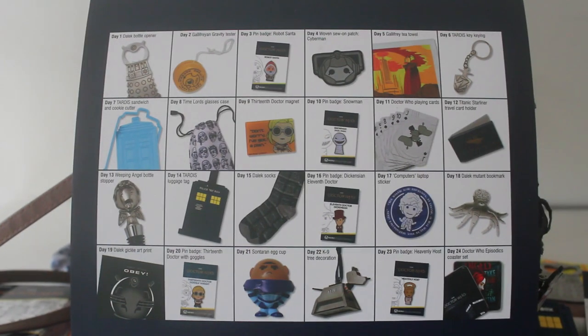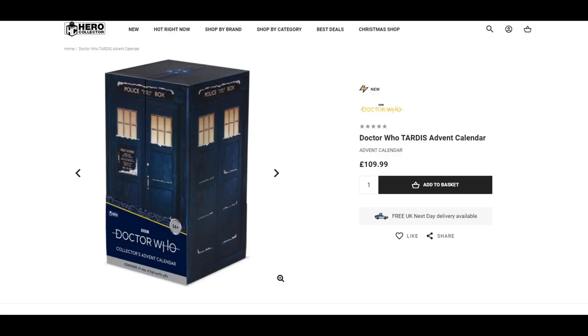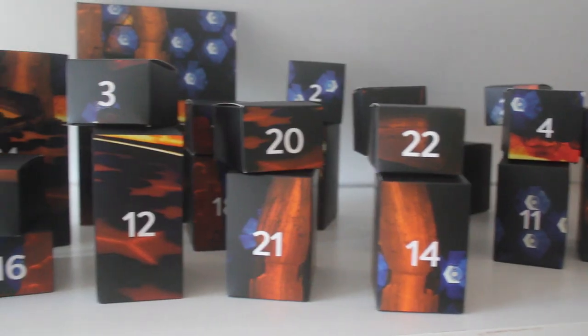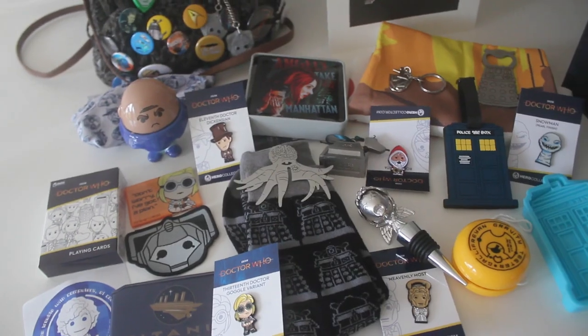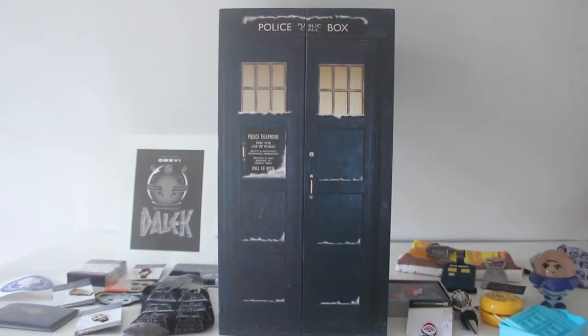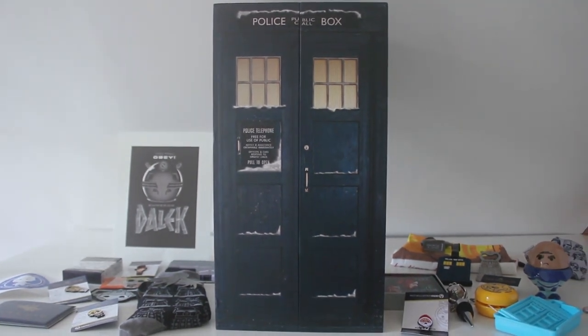So a TARDIS full of Doctor Who goodies. The calendar is available from the Eagle Moss slash Hero Collector website and retails for £109.99. I really enjoyed unboxing this calendar and I was pleased with all the things that were waiting for me inside. It truly is a Christmas present fit for a Time Lord. Seems the TARDIS really is bigger on the inside and what a lovely item to have. If you'd like to get one I've put a link in the description below.